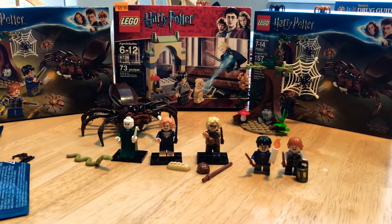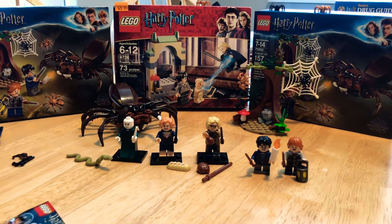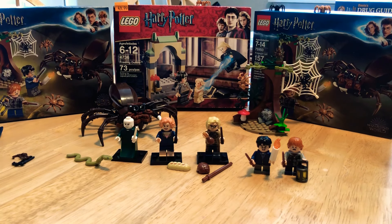Just want to give a big thank you to my wife E-Mina for coming and doing a guest host for the Harry Potter LEGO set opening. Feel free to leave a like and subscribe to the channel if you haven't already. Thank you guys for watching — this is B-Mina and E-Mina signing out for Nerdy Nation Collectibles. Have a good one!